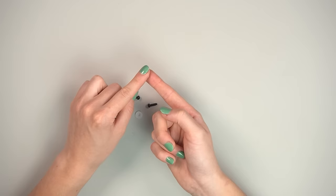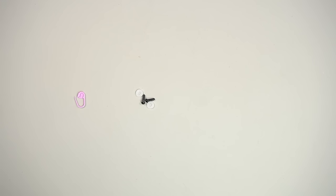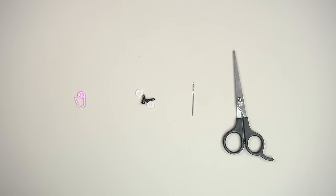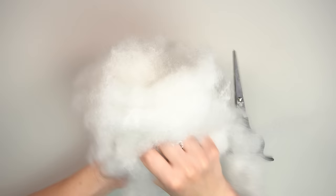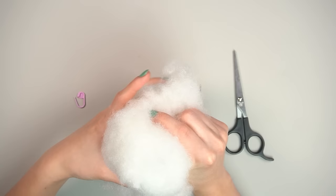You'll need 6mm safety eyes with backings — I like the Darice brand because they're hard to get off. Any 6mm safety eyes work, and you can glue them in if they don't have backings. You'll also need a tapestry needle, scissors, and a good amount of stuffing. You can use scrap yarn as stuffing too — a great way to reduce waste.